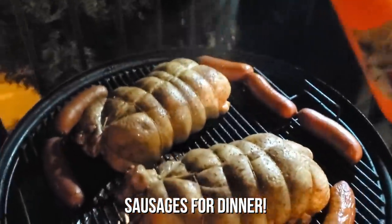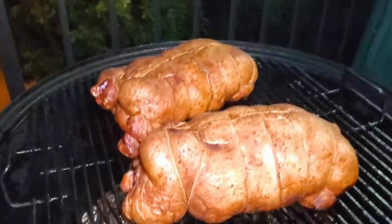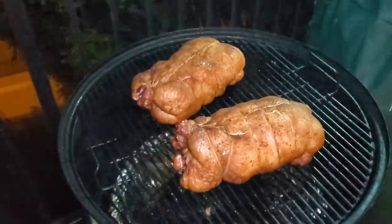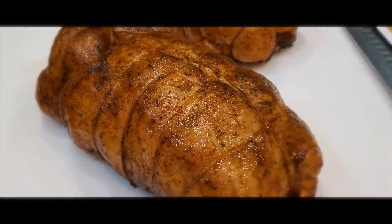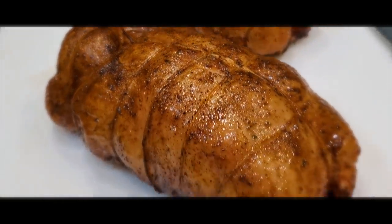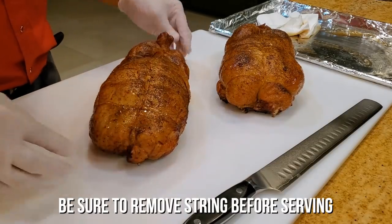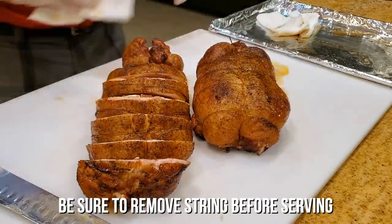Two hours and 15 minutes. A little spray — pushing some sausages also on the side. Let's spray it with some I Can't Believe It's Not Butter.